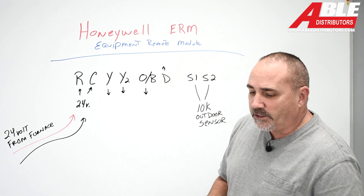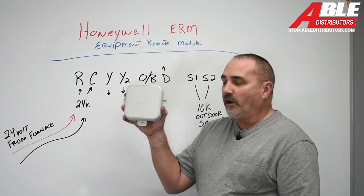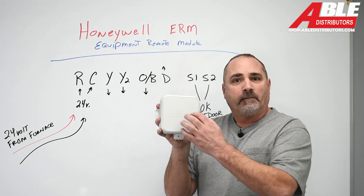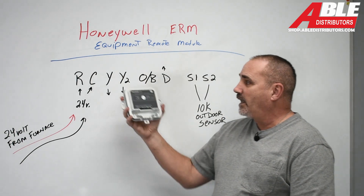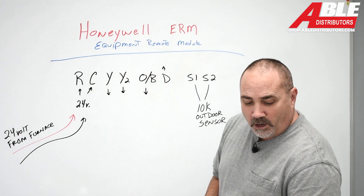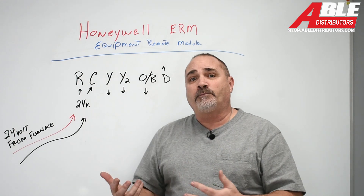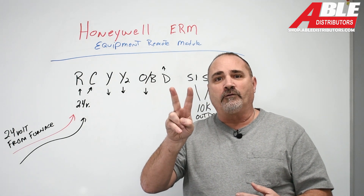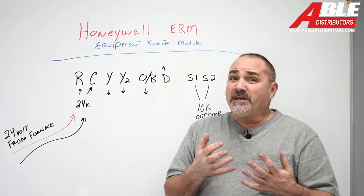Nowadays we use this — and this is what it looks like. Obviously it's a weatherproof cover; it's meant to be mounted outside. It's got these terminals on the inside. More often now, we use it for when we're selling somebody a heat pump and they only have two low voltage wires going off to the AC for Y and C, and we need four.